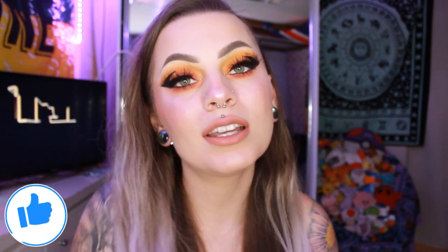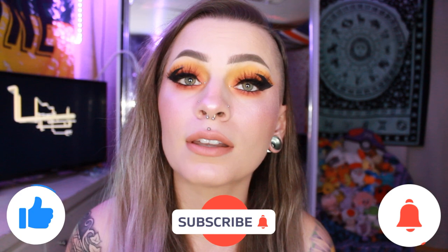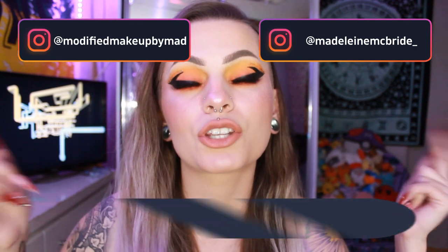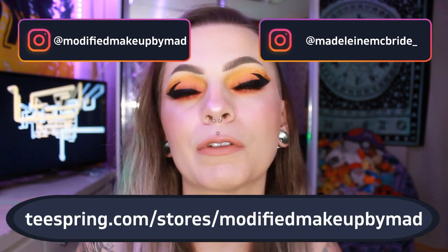Hello everybody, my name is Maddie and welcome back to my channel — and if you're new, welcome! Before we get into everything, make sure to like, comment, subscribe and turn on that bell notification. Also make sure to follow my two Instagrams: my beauty one which is Modified Makeup by Mad, my personal one which is Madeline McBride underscore, and check out my merch in the description below.